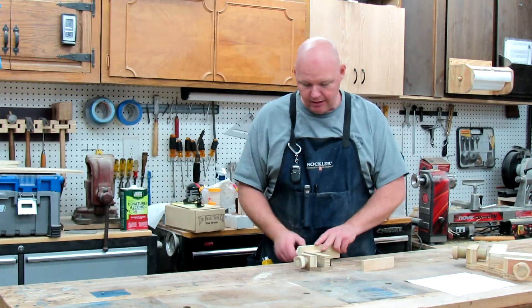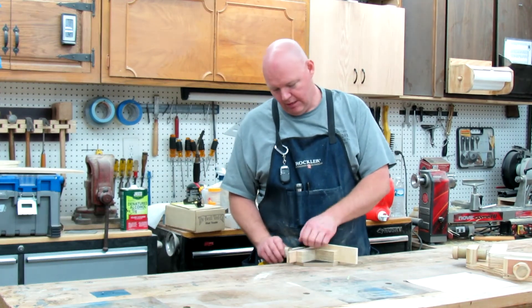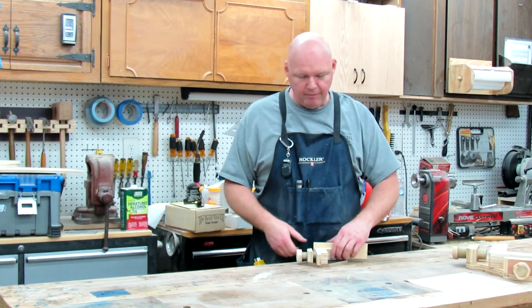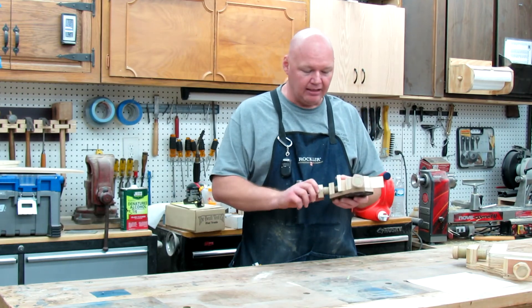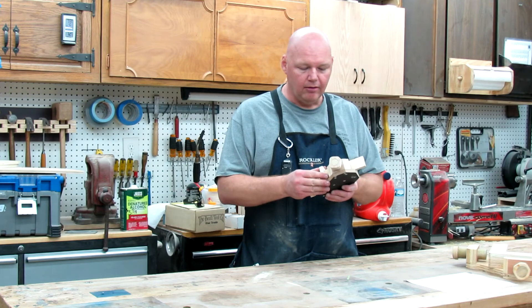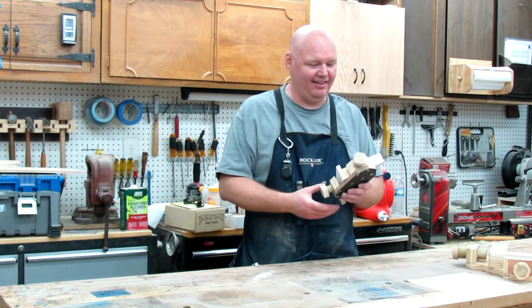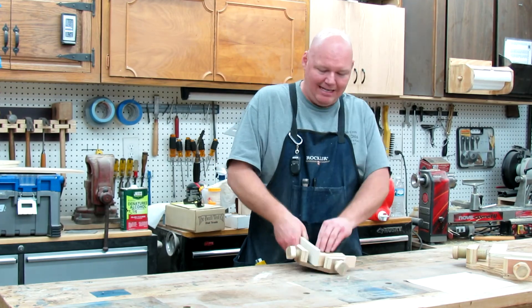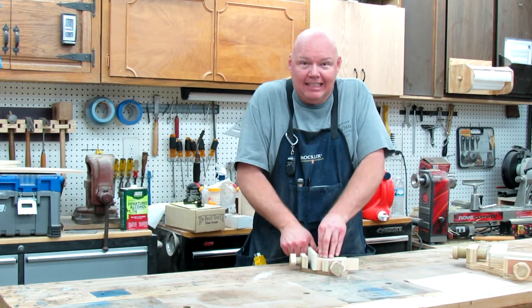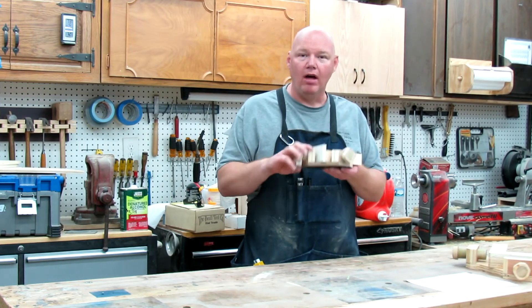Let's just clamp some up real fast to demo it. Remember, the key is just a little bit of wax and petroleum jelly and good-fitting threads. The thing I like is if you give it that extra little lock, you cannot pull that out. This thing has got so much force, it's amazing — I just can't believe how well these work.